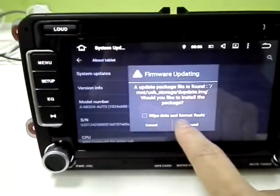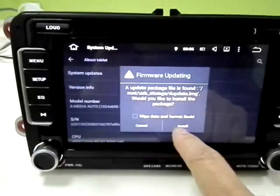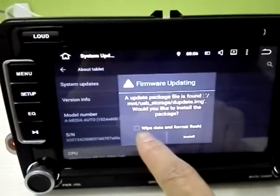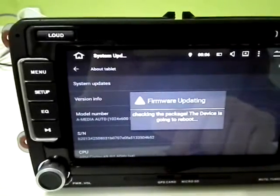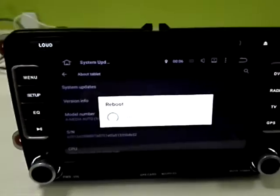There is an option to wipe the data and format the flash. If you want to do this, just select it. If you do not want to, just forget about it. Now we just click 'Install without wiping the data'.